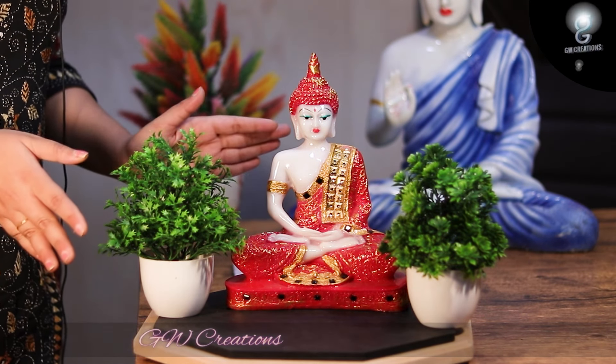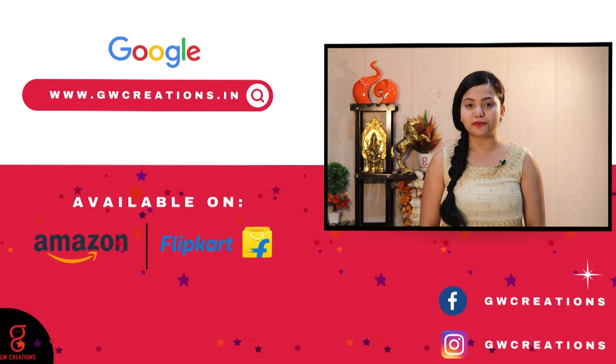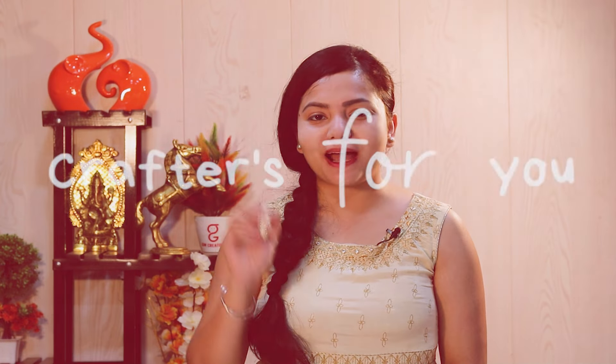If you are looking for a good quality meditating Buddha statue and artificial bonsai plant, you should check out GW Creations combo. That's it for today — see you again with more product recommendations. Goodbye.